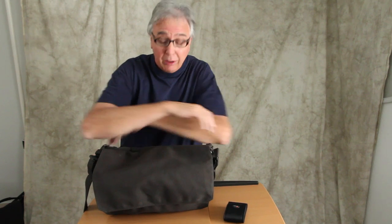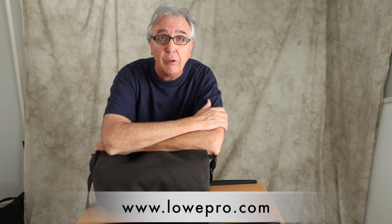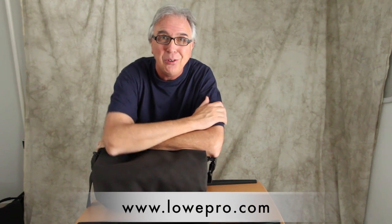So there you have it — another way to pack the Lowepro ProMessenger 200AW. Great for photojournalists who like to use the 70-200 lens but also want a couple of other lenses, their flash, and some basic accessories. It's a terrific bag. I hope this helps you configure your ProMessenger the way that you want.